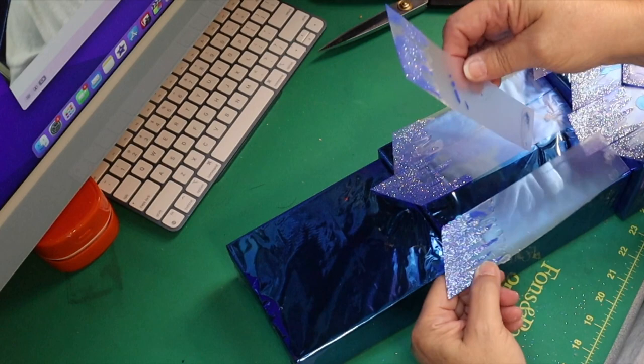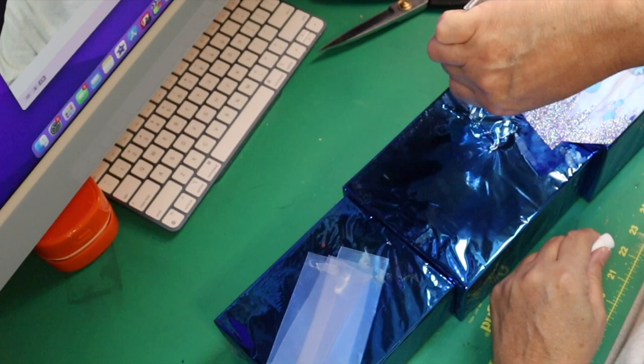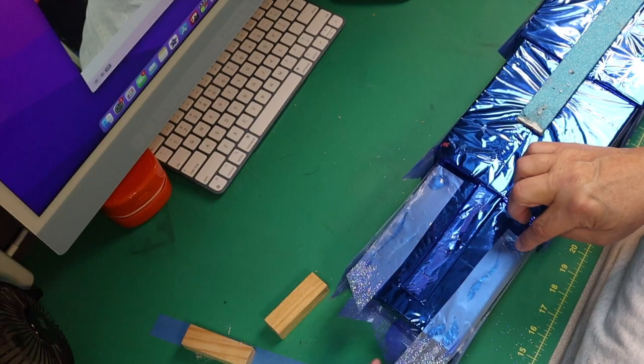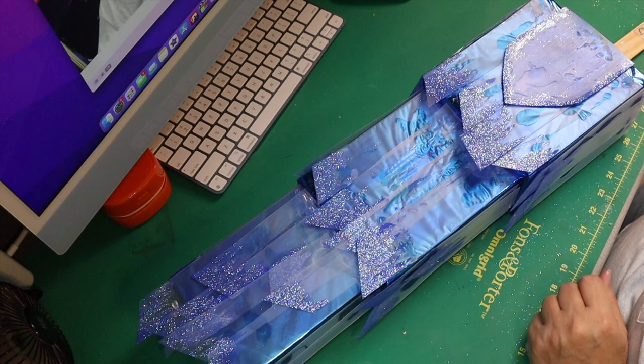The back side we're not going to worry about putting anything on. Here you see me adding the finishing pieces to the top. On the very top box you do need to put a few pieces around the back side, but the rest of that back side will be pretty much covered.